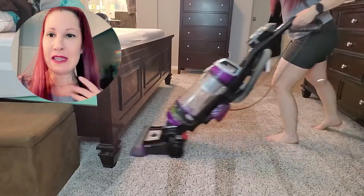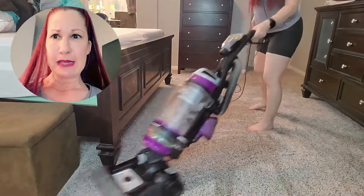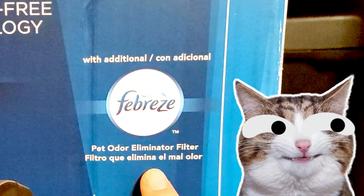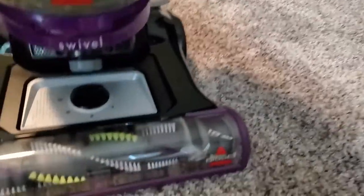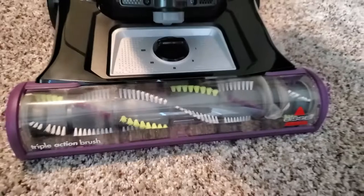This vacuum is emitting a light fresh scent and I wasn't expecting that. It's using the scent of Febreze as a pet odor eliminator. After all that, look how many fibers it picked up in here, and check out the brush roll — it looks pretty clean to me.